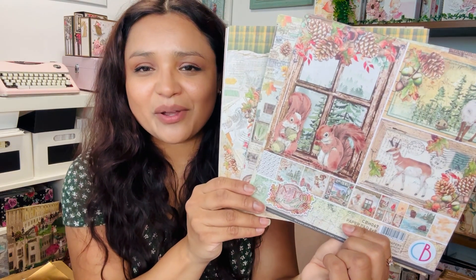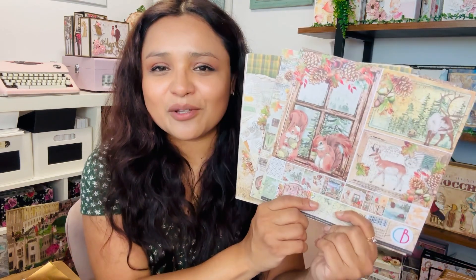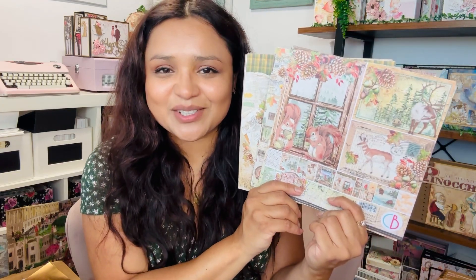This collection is called Into the Wild and I'm just in love with the beautiful animals. This is your woodsy land collection and it's just so magical, so full of whimsy. So let's take a closer look.